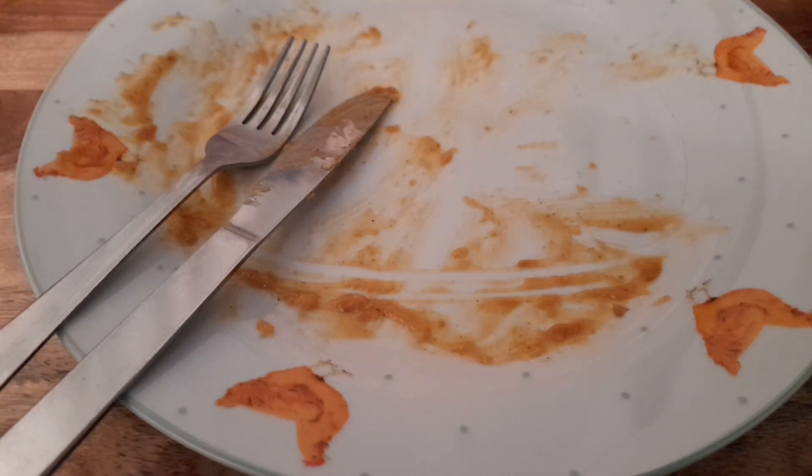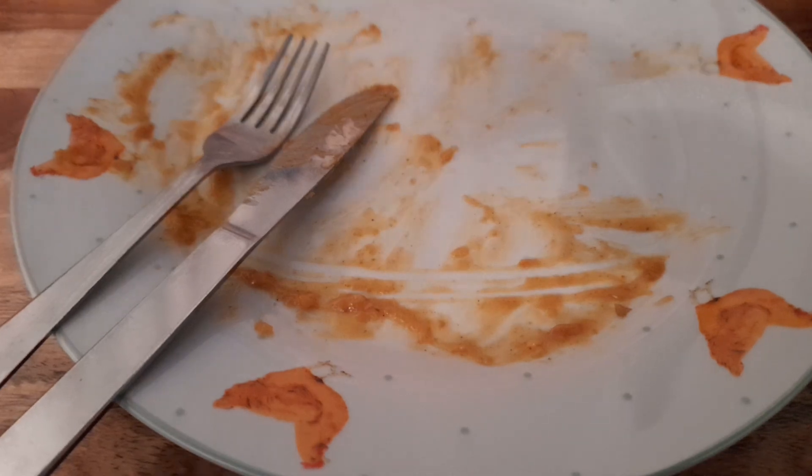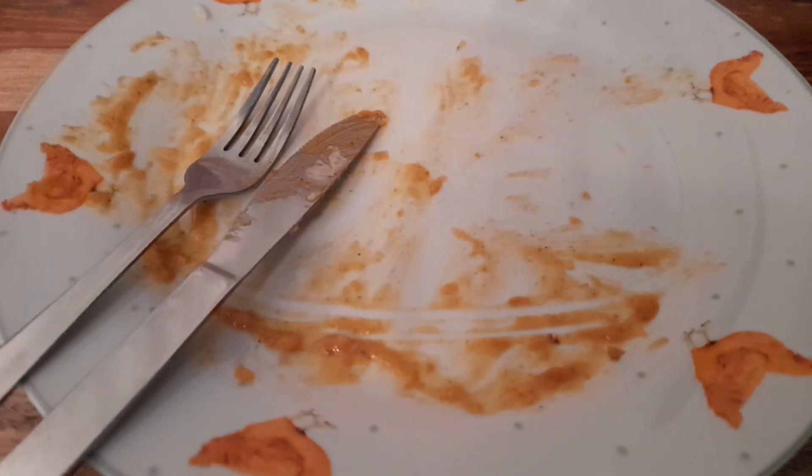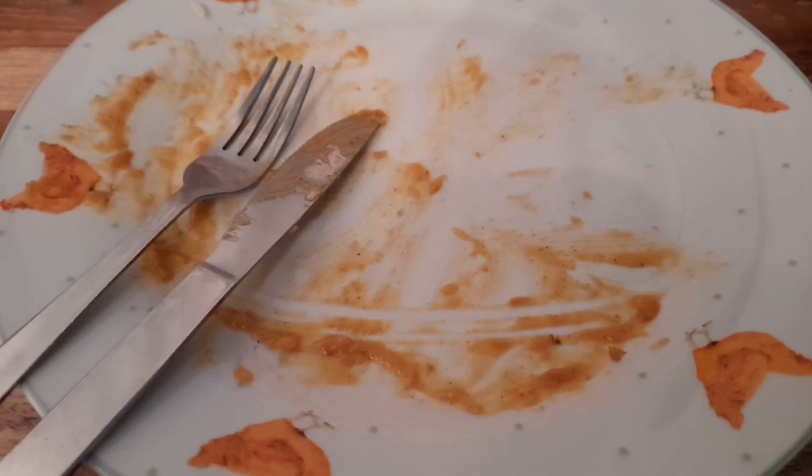All finished, guys — absolutely spot on, can't fault it. It reminds me of getting the chicken fried rice, chips, and curry sauce in a tray from the Chinese, but honestly it's better than some Chinese takeaways I've had. Only little criticism: the picture shows loads of chicken, but there wasn't that much — you get sort of two or three bits. But for the price you're paying, can't grumble.